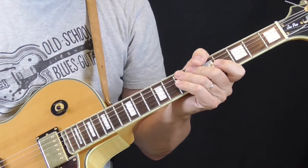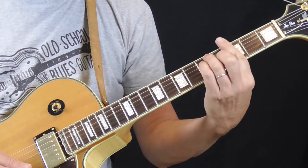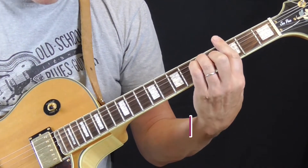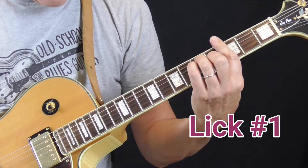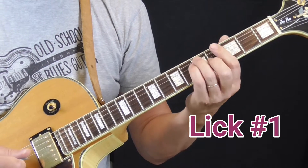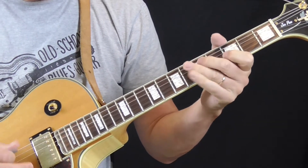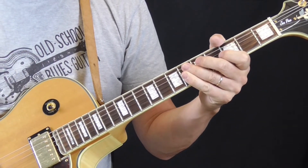Our first example of a Lowell Folson lick — this is just a simple one to get started. We're playing in the first position blues box in the key of G. This is not from any particular tune, just a lick I've heard him use quite a bit. Let me play it, then do it again.